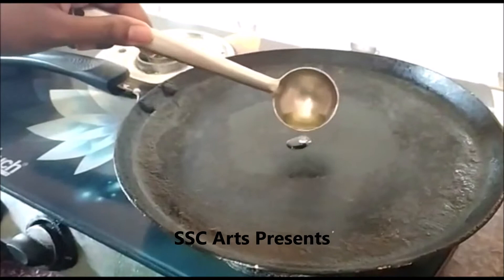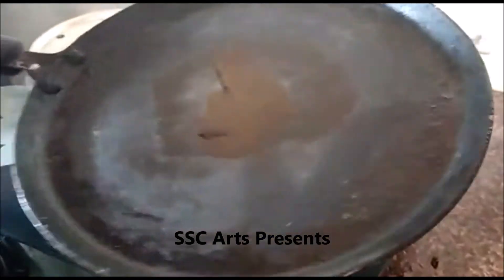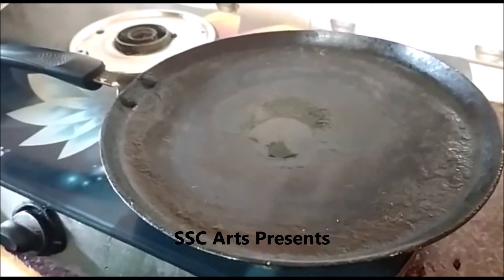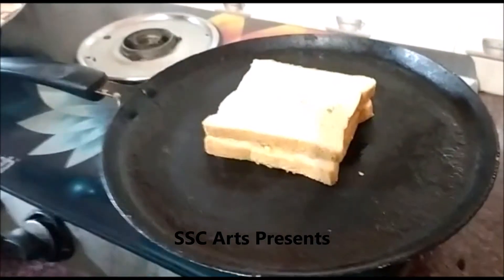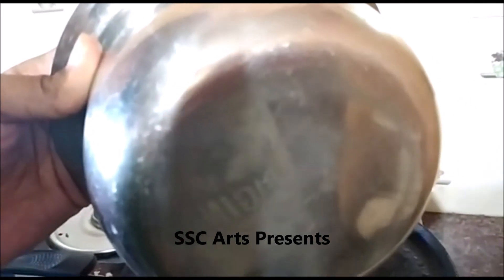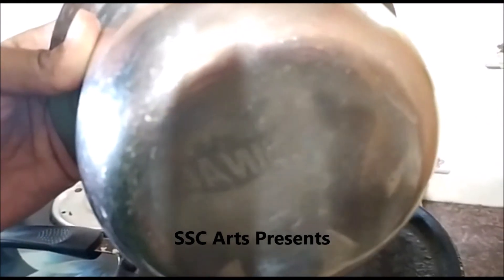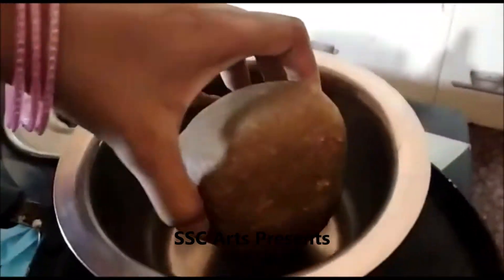Add oil onto the hot pan and gently spread it across the whole pan, then place the bread over it. We are making this at home without a sandwich maker. Take a flat vessel, ensure it is completely flat, and place it on top of the sandwich so that enough pressure is exerted on it — I am using a jaggery block as a weight.